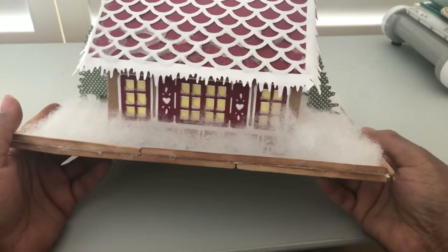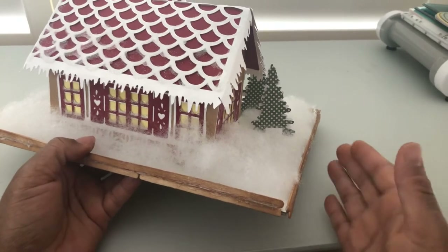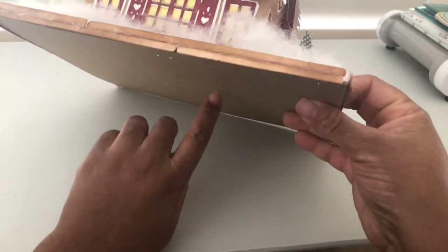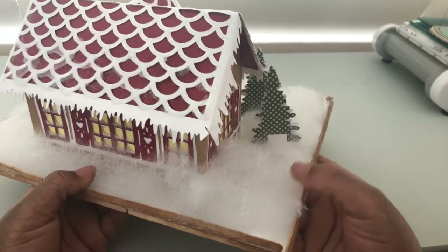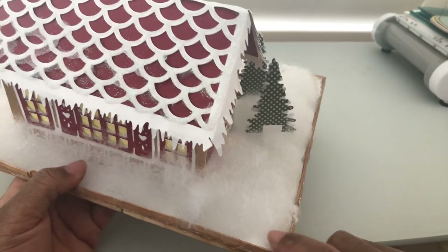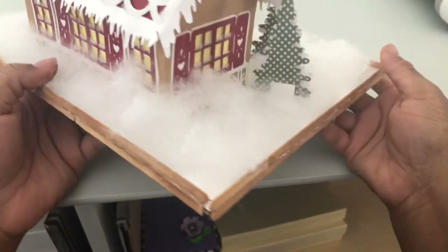I just glued that together because I needed something to keep it all in, as my board under here was kind of warped. So my foundation is two pieces of chipboard stapled together and I glued some white cardstock down at the bottom to blend in with the snow.